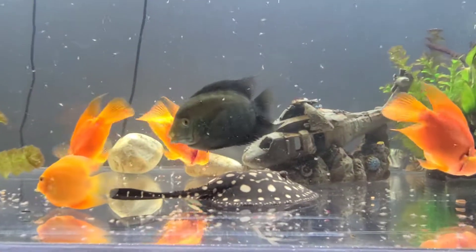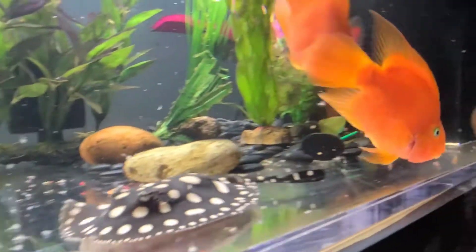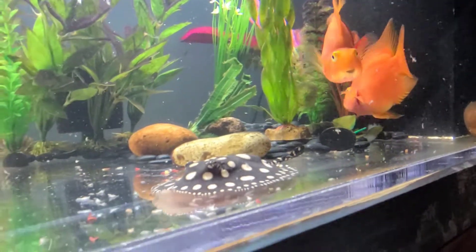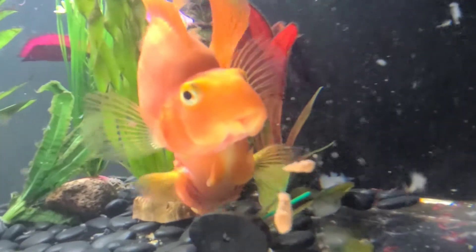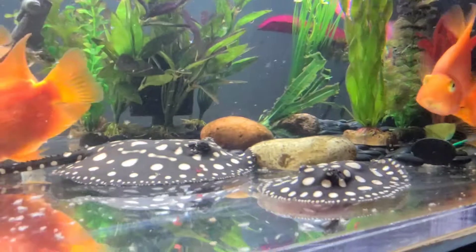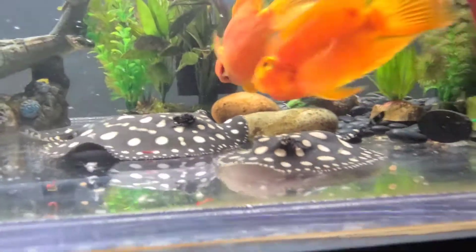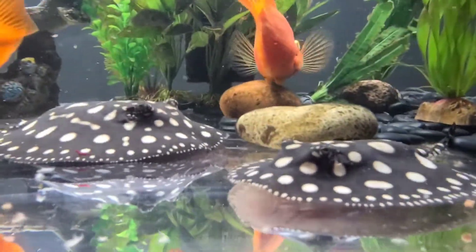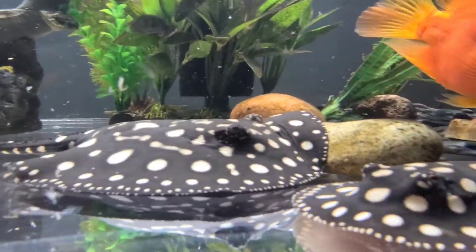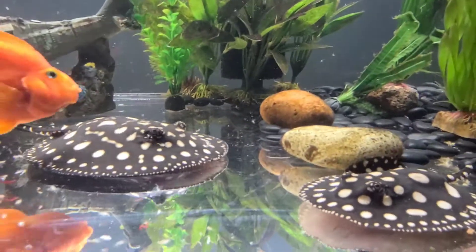Everybody's having a feeding frenzy here. These guys over in the corner — my blood parrots — are a little bit of food thieves. So I don't know if that was a good depiction of how stingrays eat, but they do pounce on food, puff up, and then munch away with their grinding teeth — just a flat ridge that they have underneath them.